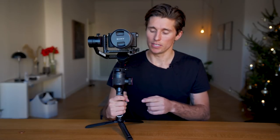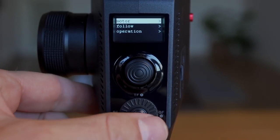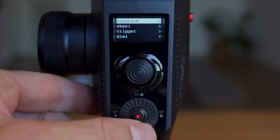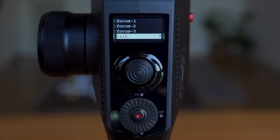What I do like is that you can reassign the follow focus wheel to another function. I like to assign it to the tilt motor: rotating counterclockwise tilts down, clockwise tilts up. To do this, go to Menu, then Gimbal, then Operation, then Wheel, then Function, and set it to Tilt. You can also adjust the sensitivity — I like to set it to 80. Now that we have the gimbal set up, let's go outside and look at some real-world footage.